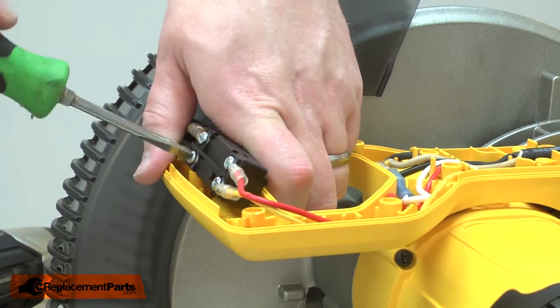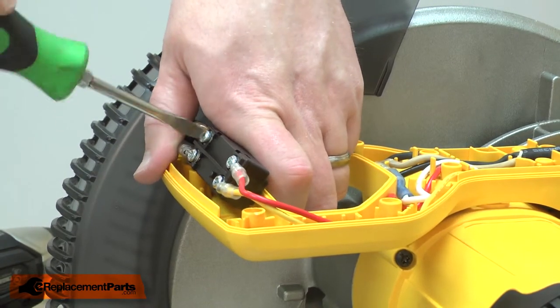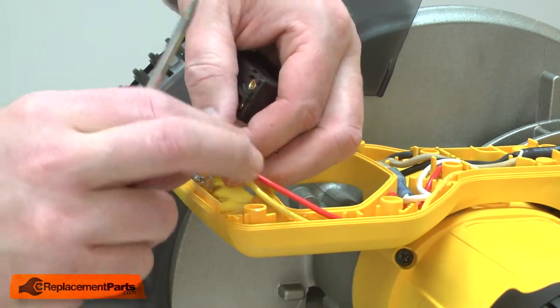Now I can remove the wires from the switch. I'll take note of the location of each of the wires. Now I can install the new switch.